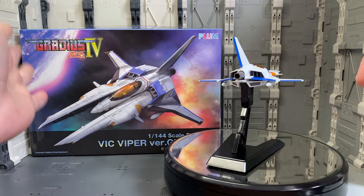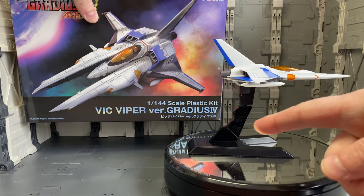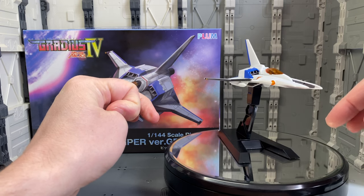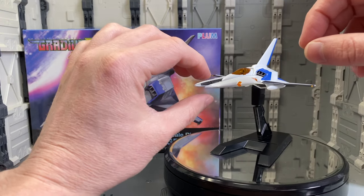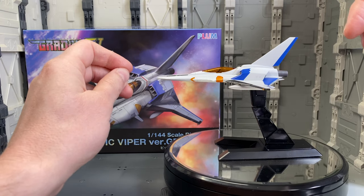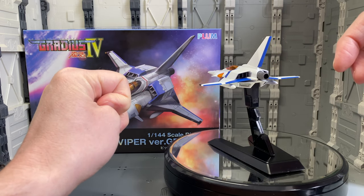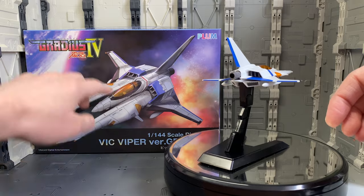So from Gradius 4, this is the Vic Viper — Vic Viper from Gradius 4. I did the Ace Combat ADF-11 and we've had the Bandai Sega Saturn kits recently, as well as that PlayStation kit — an actual video game system — and even before that we had those kits from Sakura Wars. Actually, new kits from Sakura Wars are coming out in June or possibly delayed to July. A lot of video game related model kits are being released lately, and today is no different.